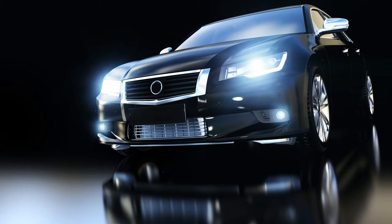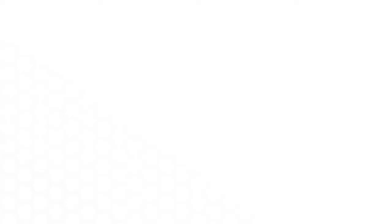And automotive. For more information on the Voltix Dynamic Mix Valve, visit www.graco.com/Voltix.